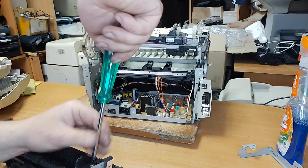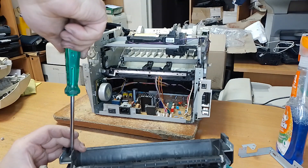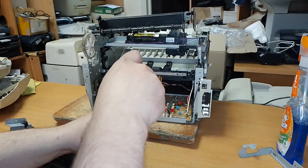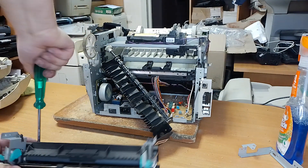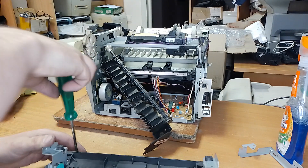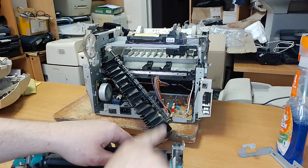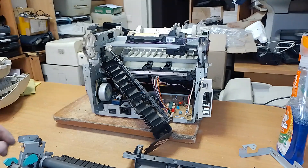Now we will work with the fuser only. Unscrew this bolt, this bolt. Remove this cover. And unscrew these bolts. Remove this. Move this part to the right and remove this part.